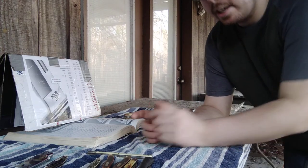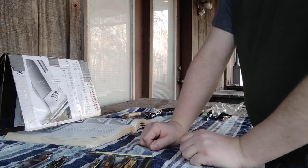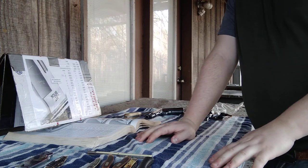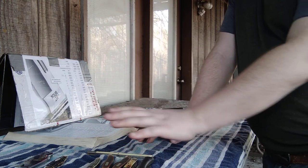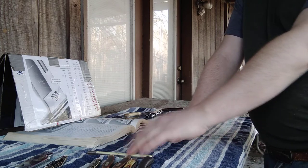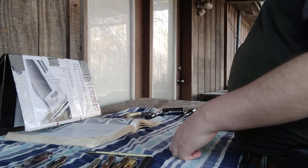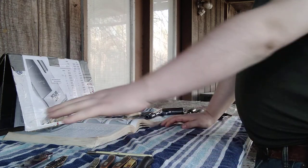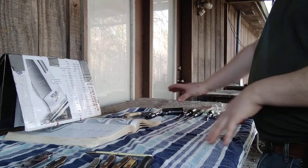Hey guys, welcome to a YouTube video. Today it's going to be a flea market video. I haven't done one of these in a while because I haven't been able to go to any. Luckily I was able to go to one and I bought some stuff, and the same flea market one of my buddies who owns it gave me a job to do. Since I didn't get very much at the flea market I also threw in some updates.